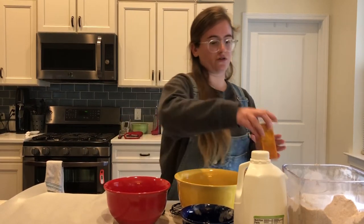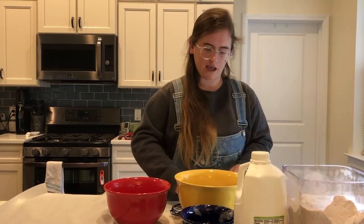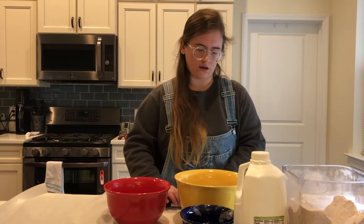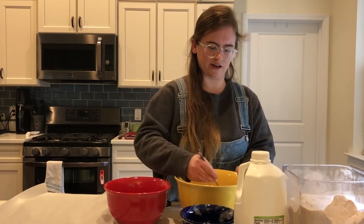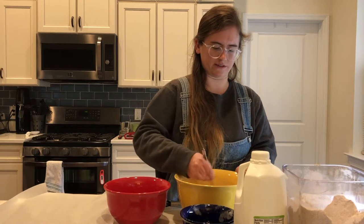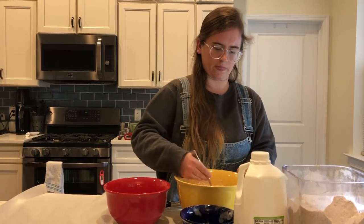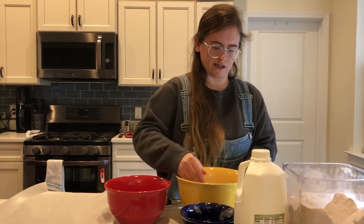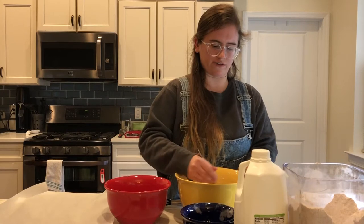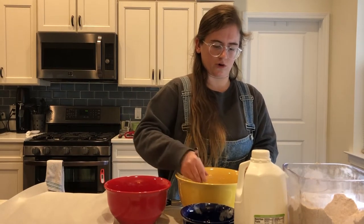Now we're going to mix this all thoroughly, making sure the flours get evenly distributed along with the oats and everything else. I usually use a fork because it helps me get to the bottom and sift through while stirring. You want to make sure it's well mixed because you're going to have to make a well in the dry ingredients when you pour your wet ingredients in.